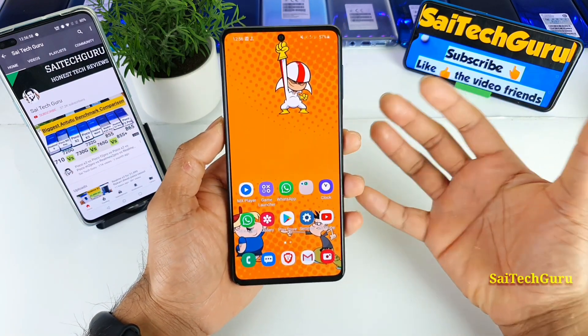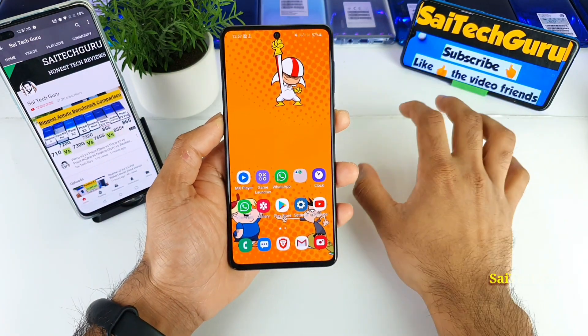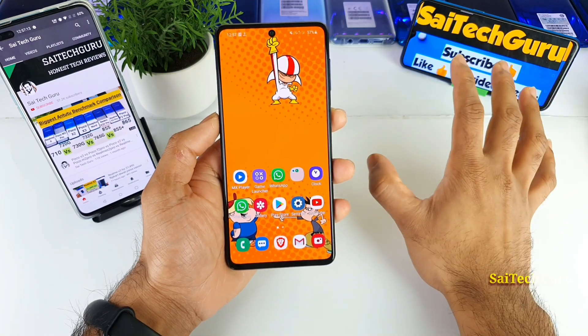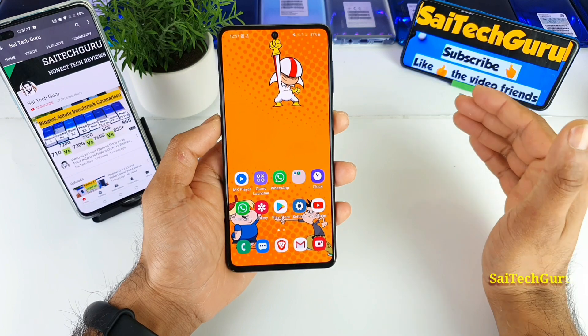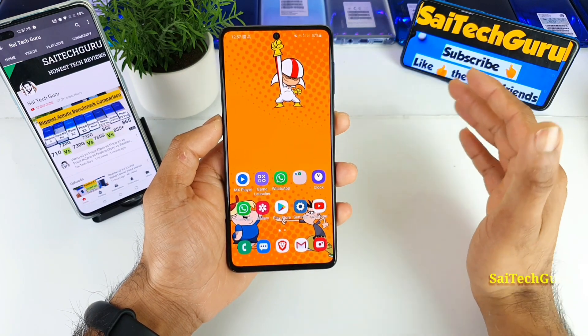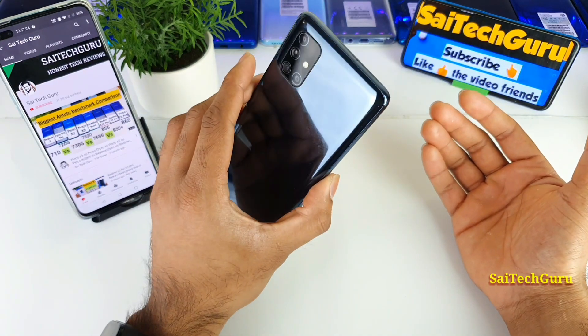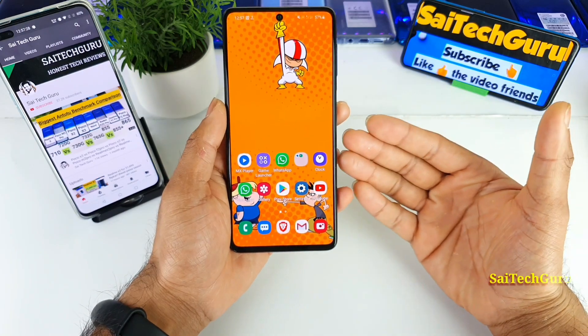I'll try to show you the screenshots which I have taken during this time. This is the only smartphone which I have currently that can actually play PUBG gameplay up to 10 hours, 20 hours of YouTube watching continuously with a Wi-Fi connection, and more than 24 or 25 hours of continuously watching MX Player movies as well in this phone.